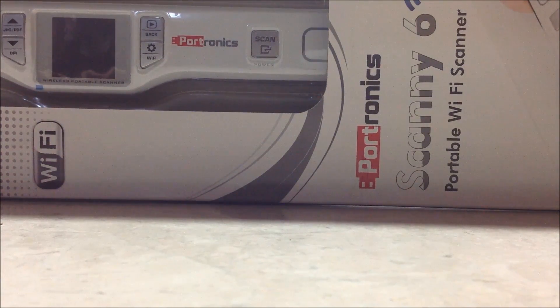Hi, today I am going to unbox the all new Scanee 6 Portable WiFi Scanner by Portronics. Now let's see the specifications out of the box.